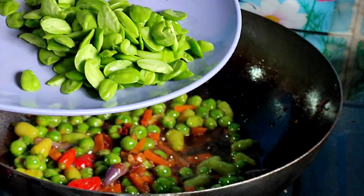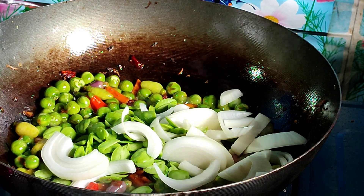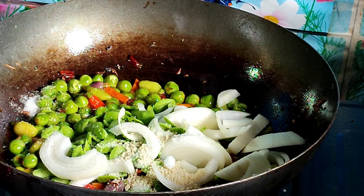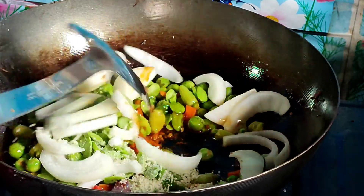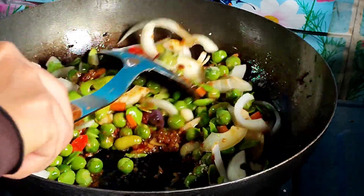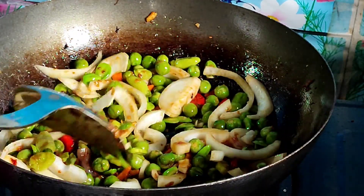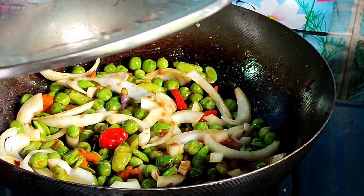Sekarang saya masukkan petai dan bawang besar. Kemudian tutup sekejap lagi.